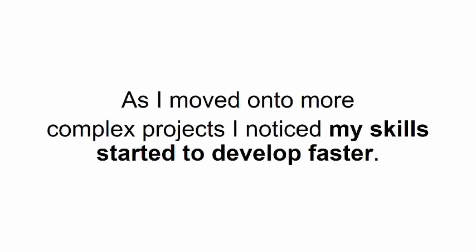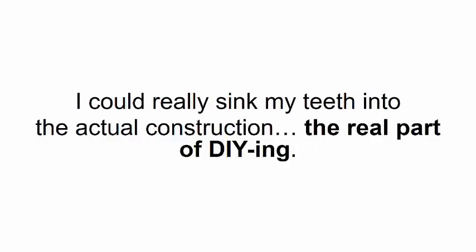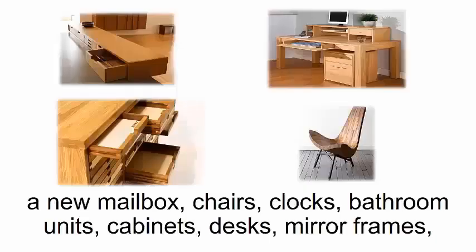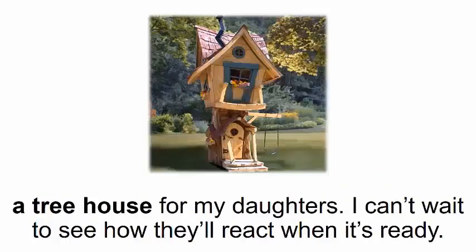As I moved on to more complex projects, I noticed my skills started to develop faster. I didn't have to worry about making the perfect cuts or wasting any wood — I could really sink my teeth into the actual construction. After I got the hang of it, I felt confident putting together bigger stuff like a new mailbox, chairs, clocks, bathroom units, cabinets, desks, mirror frames, bookshelves, and a doghouse.